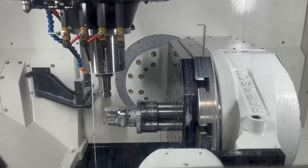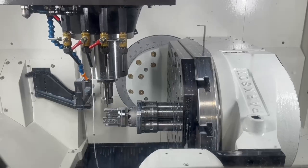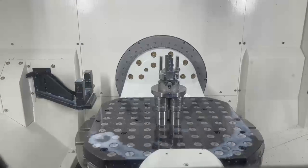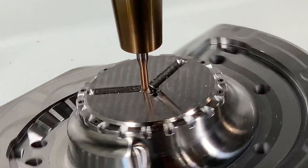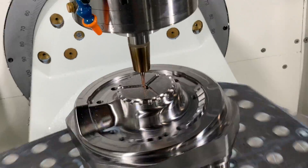In a 5-axis machine, you can do 3-axis only, you can do 3+2, 4+1, and also full 5-axis. We will be exploring more of the 5-axis options — 4+1 and full 5-axis — in future episodes.